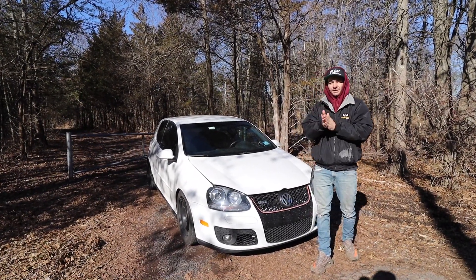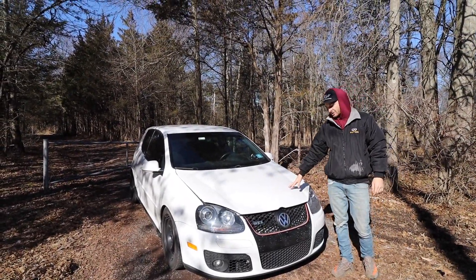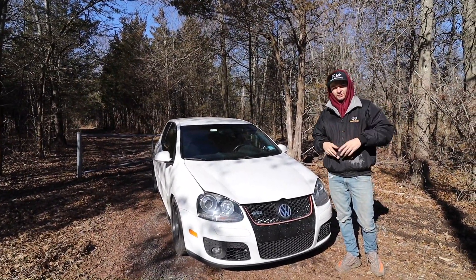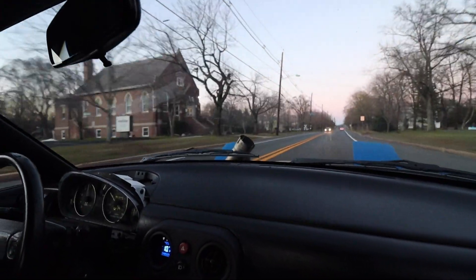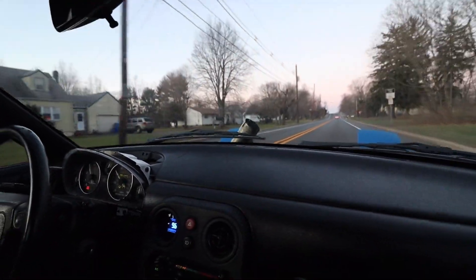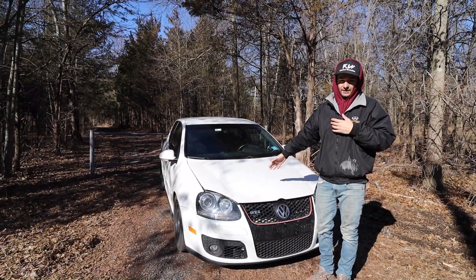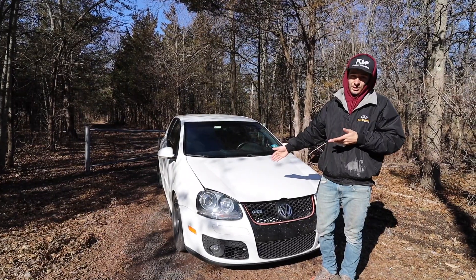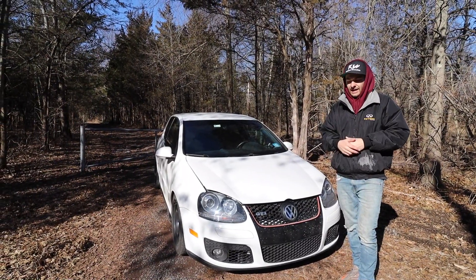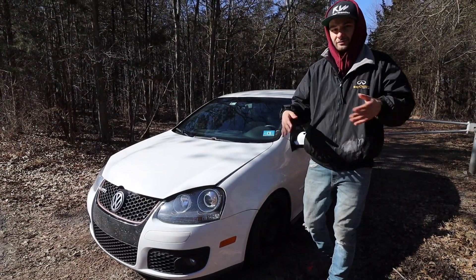What's going on everybody, Ratchet Wrench is back for another video. Today we've got the GTI, the Mark 5 generation - this is the FSI engine. We haven't been posting a lot on it because we've been really focusing on the turbo Miata, so if you're new to the channel definitely check that out. But today is going to be focused on this and we're going to go over the top things that break and commonly fail on this generation GTI. Let's get into it - first we're going to start with the exterior.